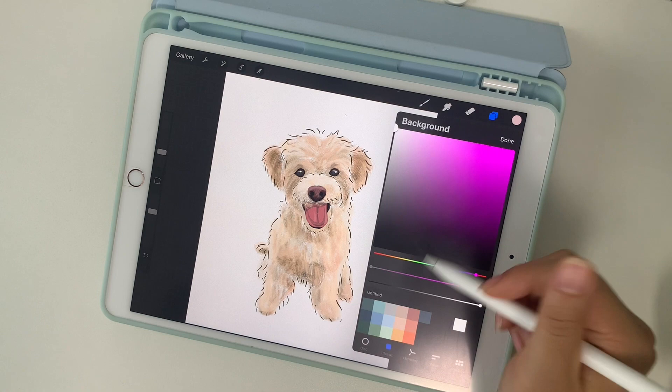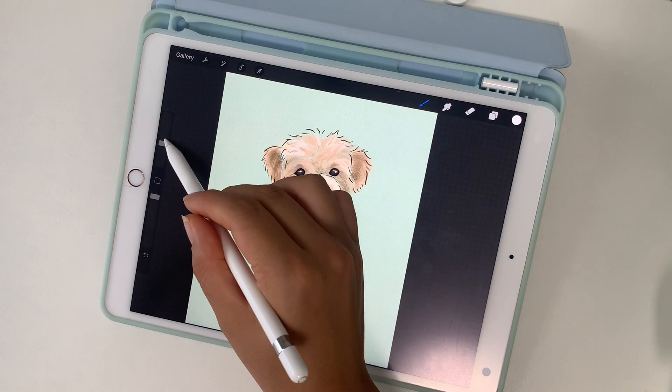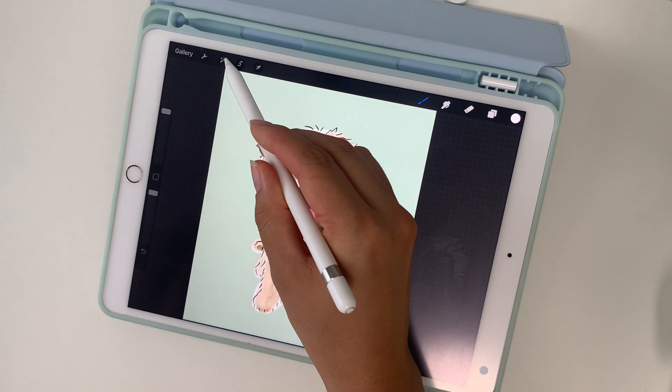I always love to add a cute color for the background, so I selected this light foresty green. Because the drawing itself is pretty transparent, I'm going to add a white layer underneath that. I didn't like how noticeable the white background was, so I used the Gaussian blur tool to make it a little bit more blended and look like it's just glowing.